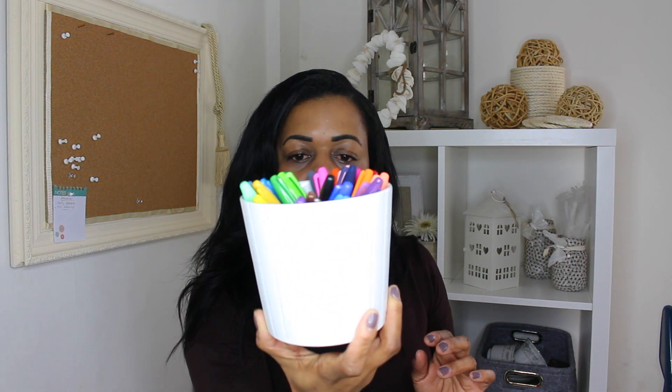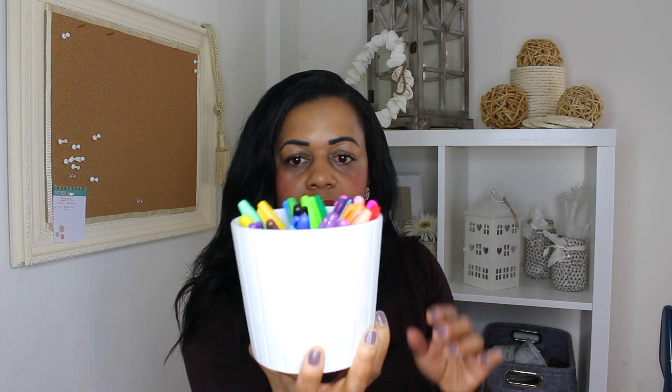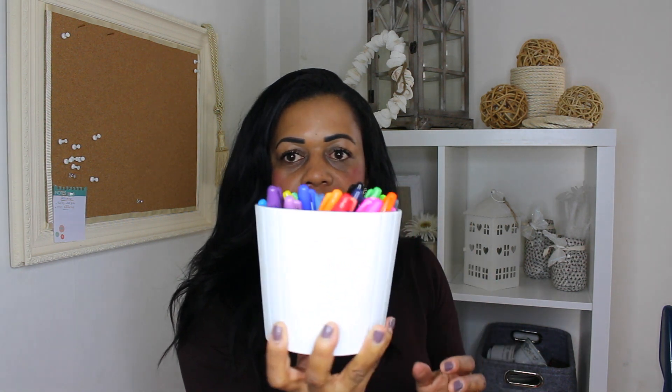I also got this white — I think it's a plant pot actually — but I've just put my Sharpies in it and it'll go on my desk. These are really pretty. 35p — how nice are they? They've got a jagged sort of edge. Really sweet and really heavy.